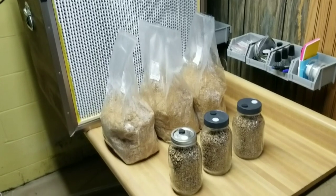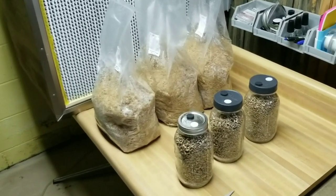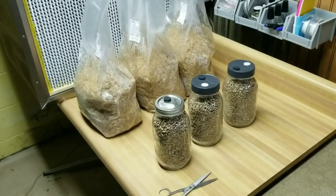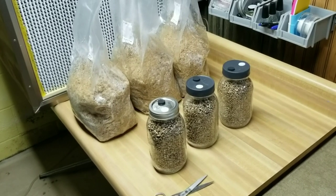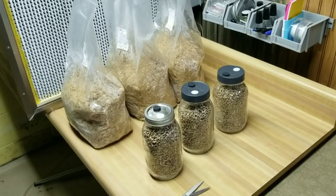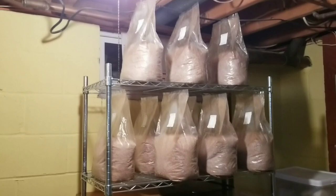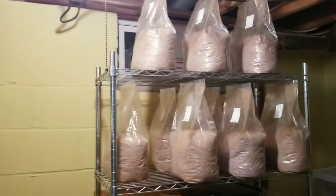Set up in front of the flow hood for inoculation — the sawdust has cooled down enough and we're ready to pour in the grain. Each bag is going to get one quart of wheat spawn, so we'll run through them, knock them up, and get them over to the incubation shelves. I just finished shaking all these bags up and got them on the incubation shelves — the moisture balance looks good so far.